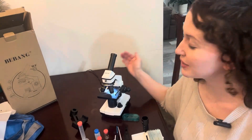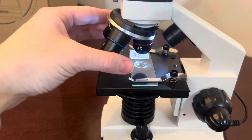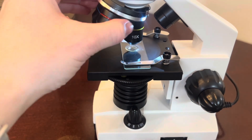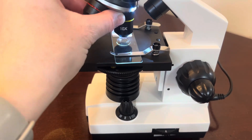We have been having so much fun with this microscope sent to us from Dubang. This is a really comprehensive set and it's really powerful as well. You have your 4x zoom, 10x zoom, and 40x zoom.